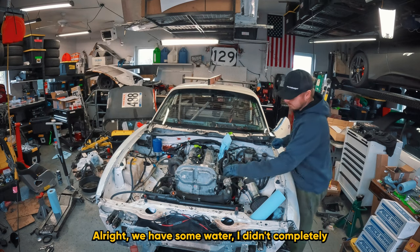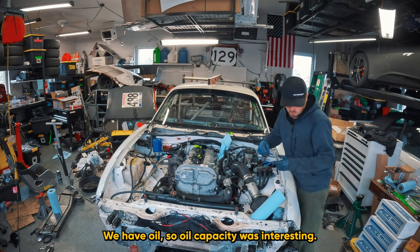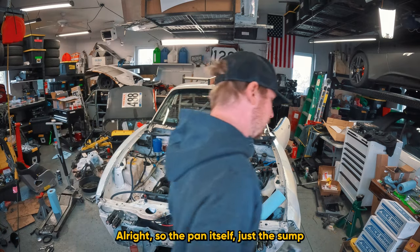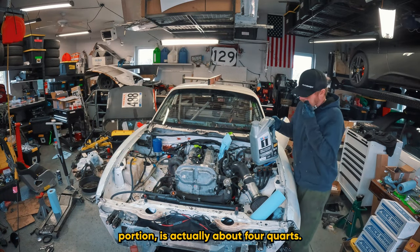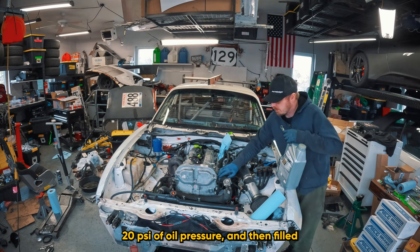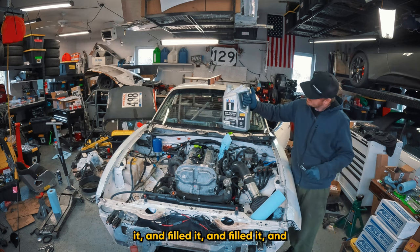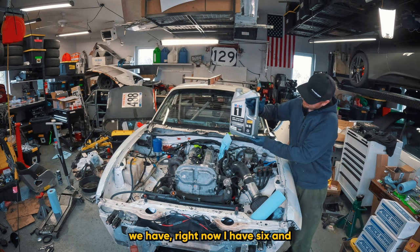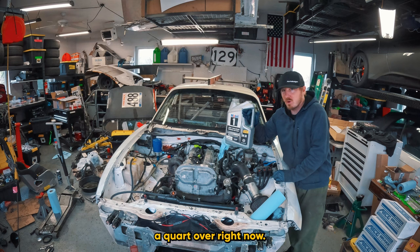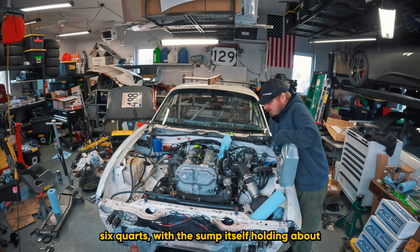We have some water - I didn't completely fill this system but it's definitely enough to get this thing started. We have oil. Oil capacity was interesting: the pan itself, just the sump portion, is actually about four quarts - I was really surprised by that. Then I built up oil pressure, got it to about 20 psi, and then filled and filled and filled it. Right now I have six and three-quarters quarts in.